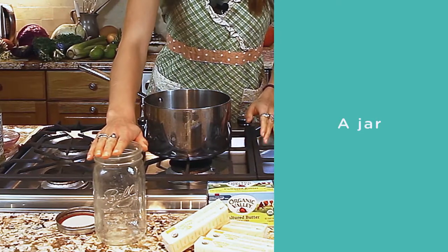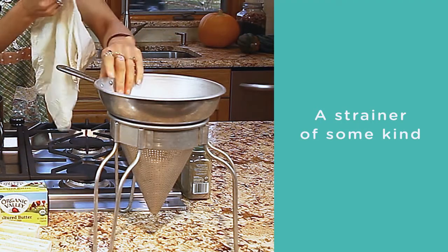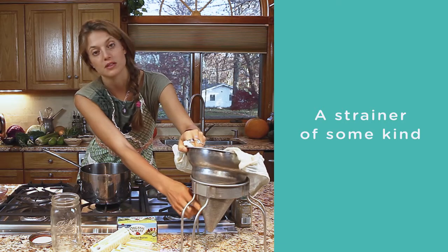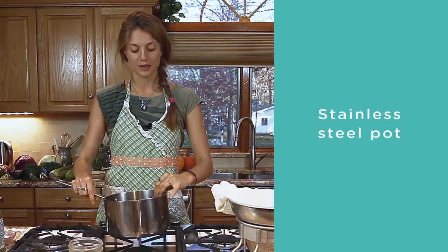You need a jar to fill up your finished ghee in, and then a strainer. You can use either one with a cheesecloth, or a metal strainer with smaller holes. You also need a stainless steel pot.